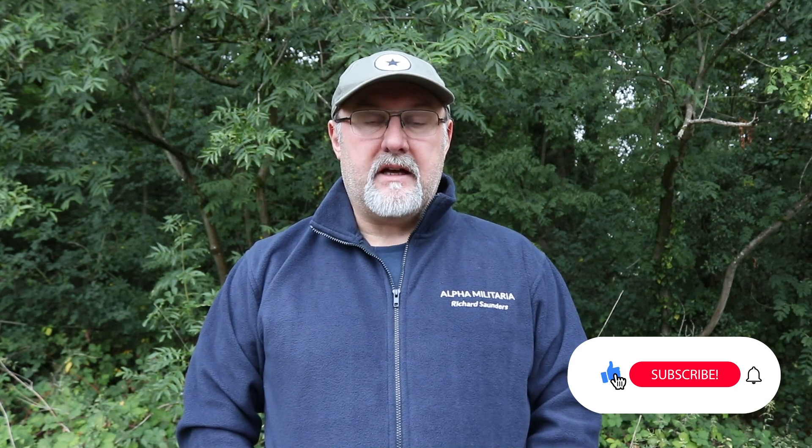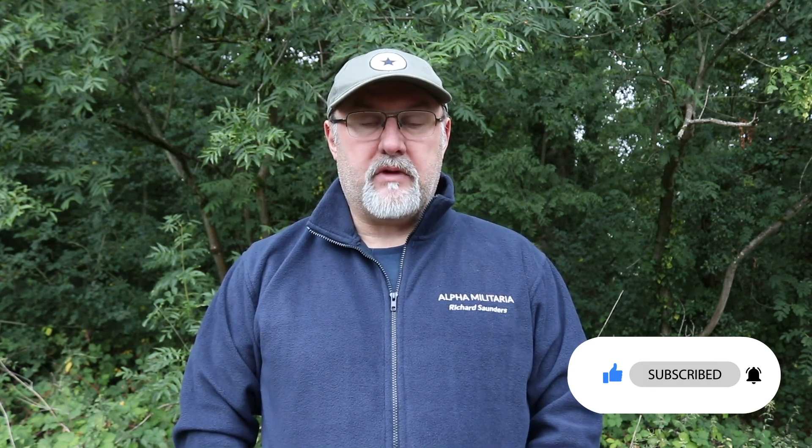Thanks for watching. If you found the video useful, please give us a like and maybe even subscribe — that way you'll get automatic notification of any new video content we put out. If you have any questions you'd like us to answer, drop us a line at alphamilitaria.com/AMA and we'll do our best. Thanks again.